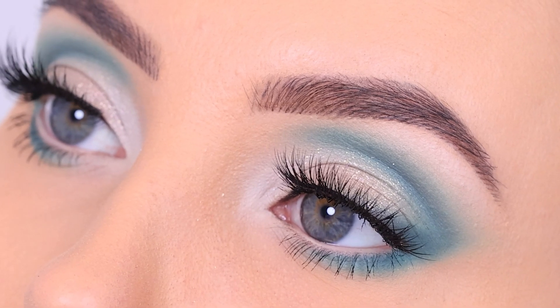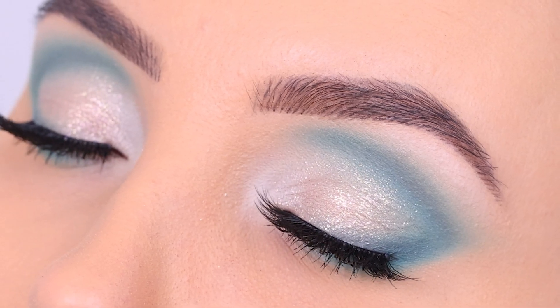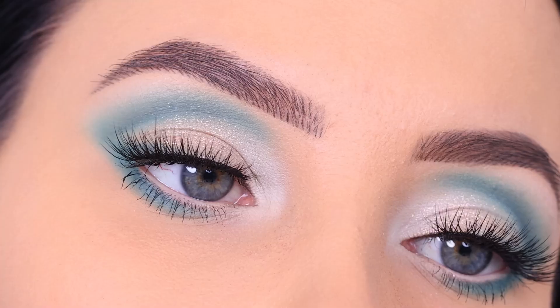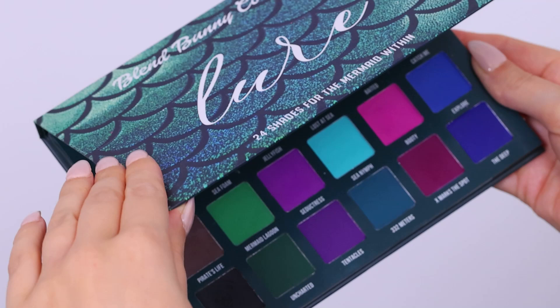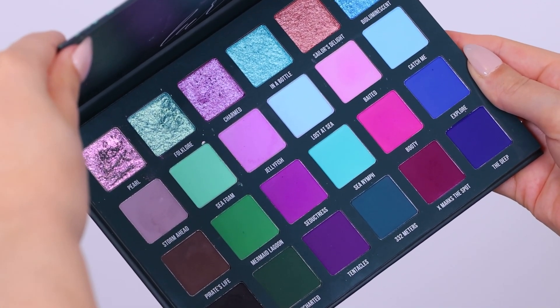Hey everyone, thank you so much for watching today's video. In today's video I'm going to show you this turquoise glam sparkly eye makeup look. I'm also going to teach you how to do this. I used this palette from Blend Bunny Cosmetics, which is the Lure palette.